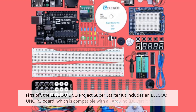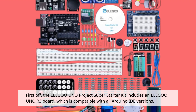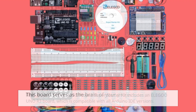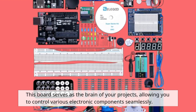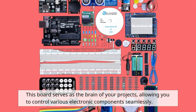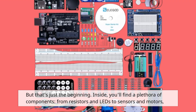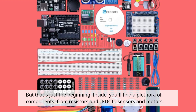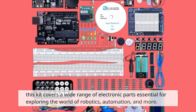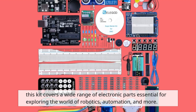First off, the Elegoo Uno Project Super Starter Kit includes an Elegoo Uno R3 board, which is compatible with all Arduino IDE versions. This board serves as the brain of your projects, allowing you to control various electronic components seamlessly. Inside, you'll find a plethora of components, from resistors and LEDs to sensors and motors. This kit covers a wide range of electronic parts essential for exploring the world of robotics, automation, and more.